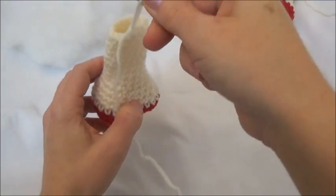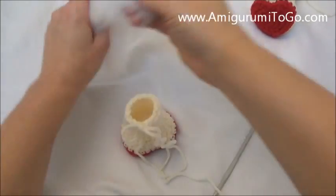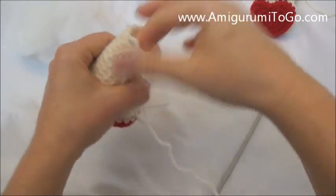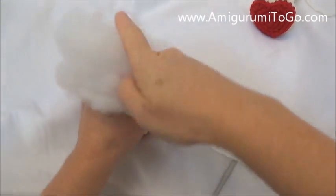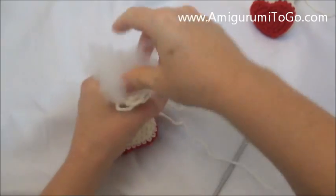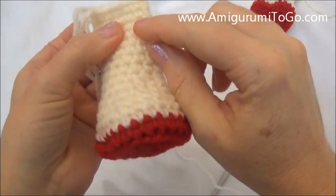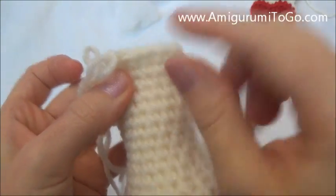I'll finish row 19 and I'm going to pull out my last stitch so I don't lose it. And I'm going to stuff the rest of this leg now — I'm only going to stuff up to about row 17 because I want a little bit of the last part of this leg to be flat. So I'm just going to put stuffing up to about row 17 — there's row 17 right there, so there's 17, 18, 19. You just want to leave that nice and flat.